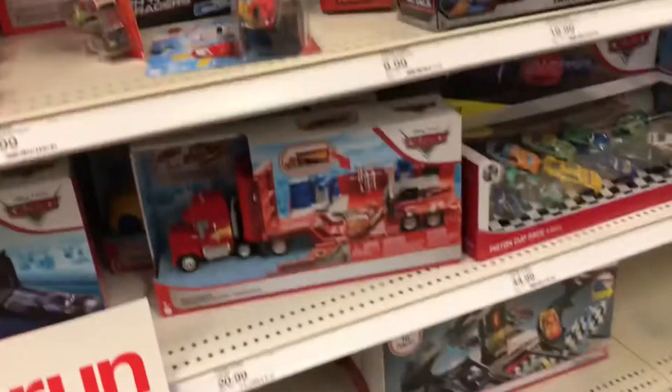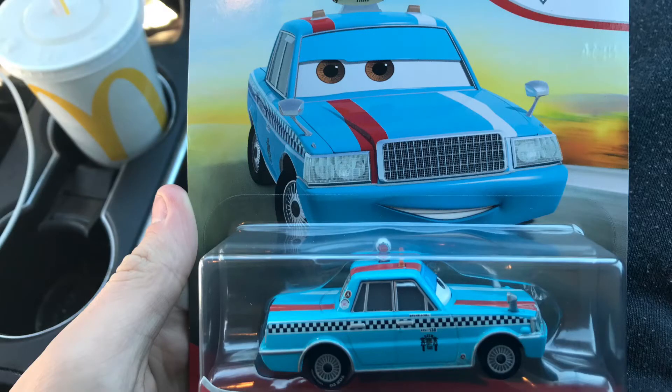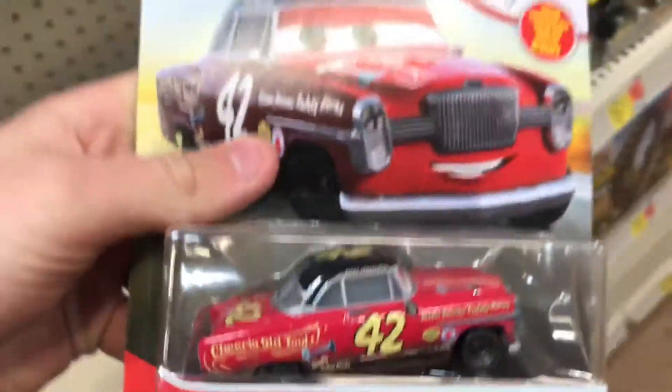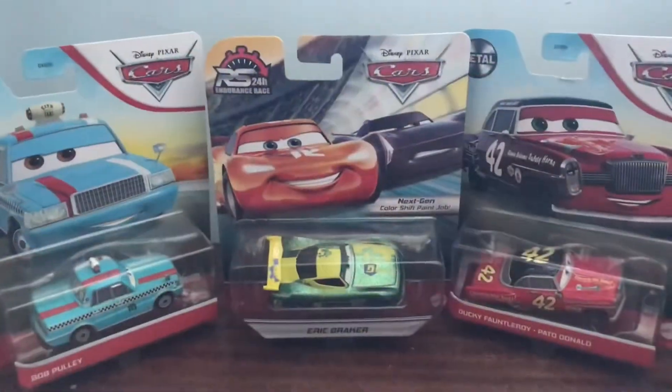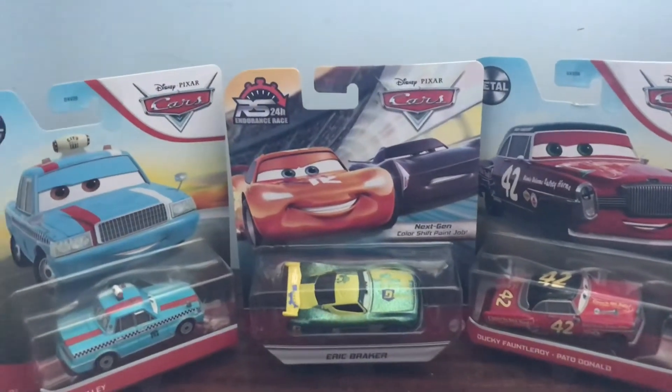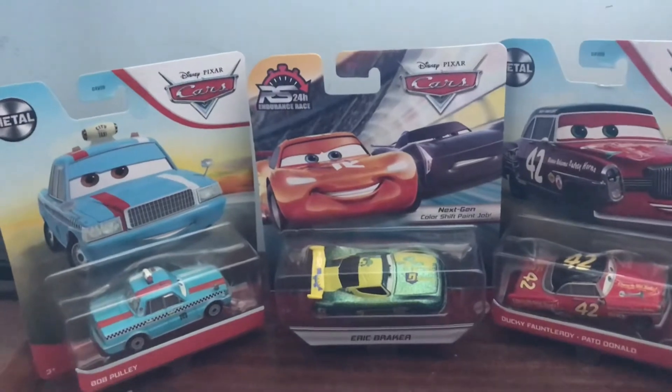Welcome to the forest. Alright everyone, here's what I got today. But wait, let's do something real quick. Three, two, one. Now that's better.